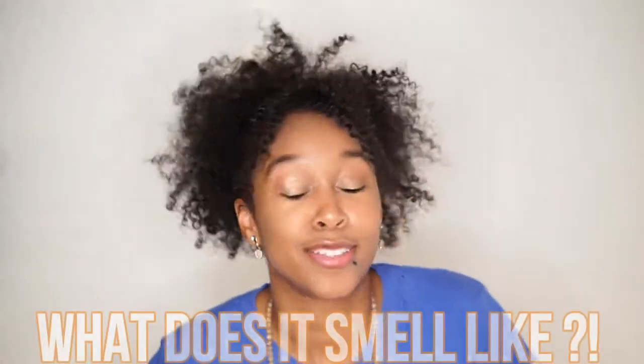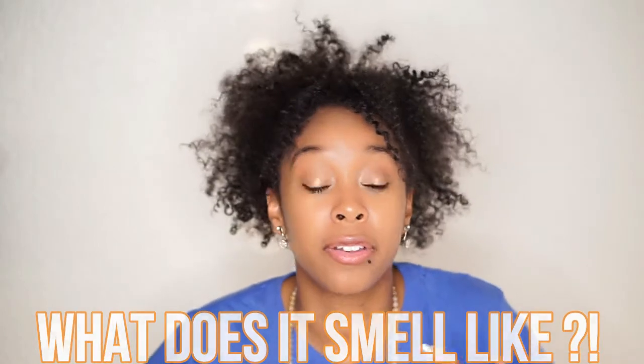What does it smell like? As far as the smell goes, honestly you're either going to hate it or love it — there's no in between. I say that because it has a really potent, pungent smell. Just imagine the scent of like a herbal, minty, pepperminty type of tea. That's what you can kind of compare it to as far as the scent goes.